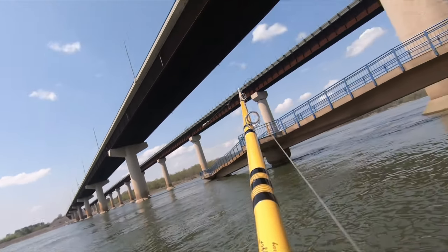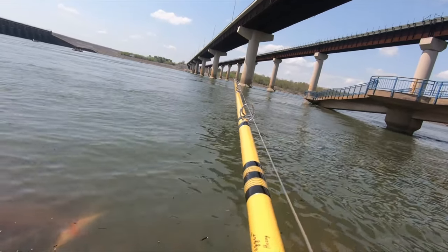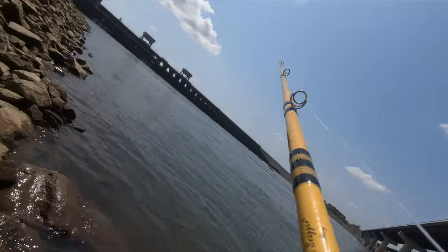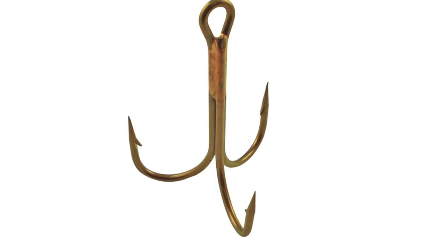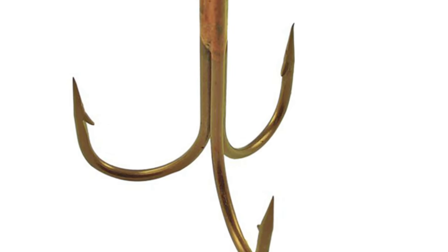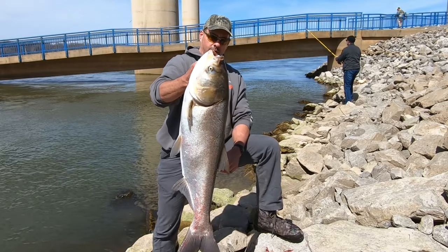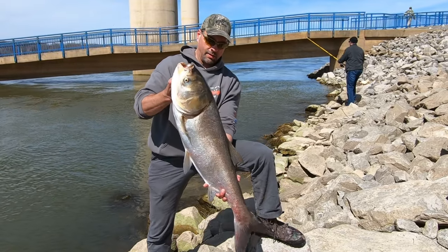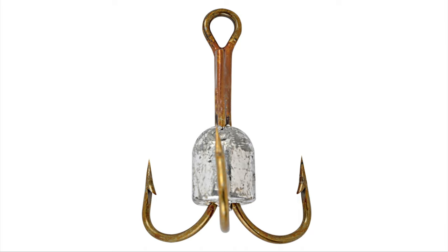I've found that two to three ounces of lead works fine in most situations to get out to where the fish are and get down deep enough to consistently snag them, but this is something you may have to experiment with. Regarding your snagging hooks, it's very important to keep them sharp, as they can get quite dull from bouncing off rocks and hooking fish. I recommend having a hook sharpener or small file in your tackle box. It's amazing how many more fish you'll catch with a sharp hook and how many more you'll lose with a dull one.